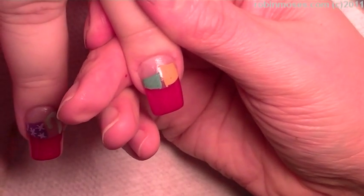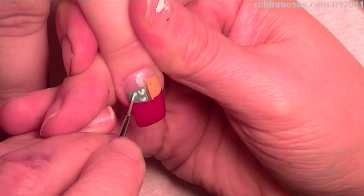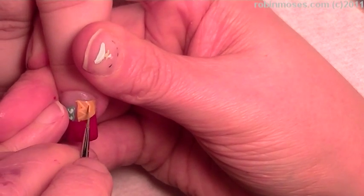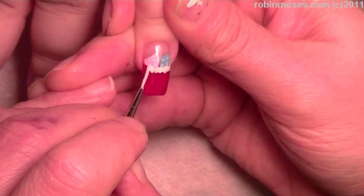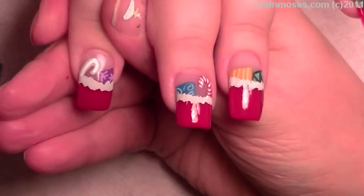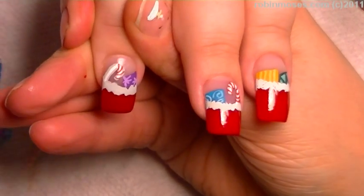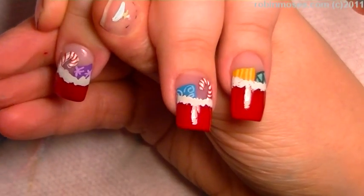Then on this one I'll do little hearts. Then with a thin gray, go across and just push this in like that across all the nails. Now I'm going in with the red and just throwing in the little stripes.